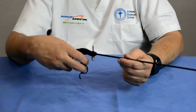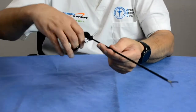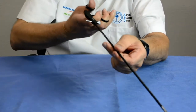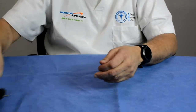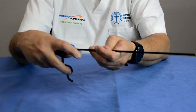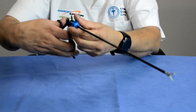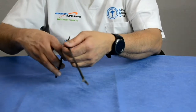As laparoscopic procedures developed and more were being done, doctors had a hard time manipulating the forceps inside the body. If they wanted the jaw at a different angle, they'd have to twist their hands. Depending on the patient's anatomy and size, this made it very difficult for some doctors. So the next evolution of laparoscopic forceps introduced a rotatable shaft — you could open the jaws, rotate the shaft, and get the jaws into the right position to grasp, cut, or dissect.